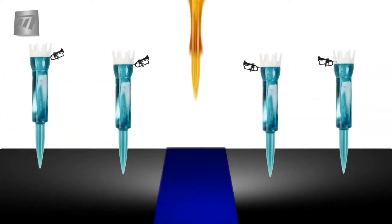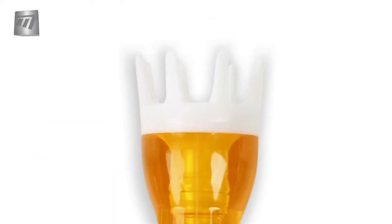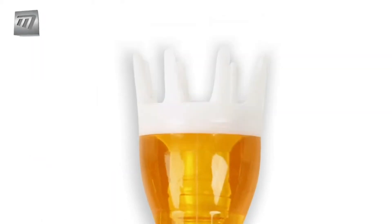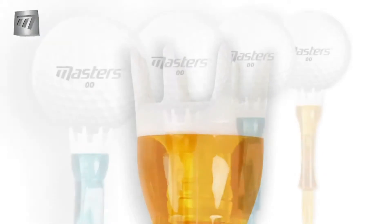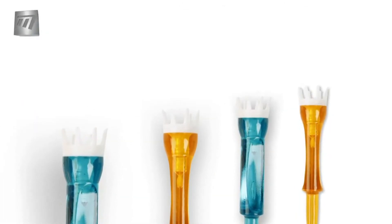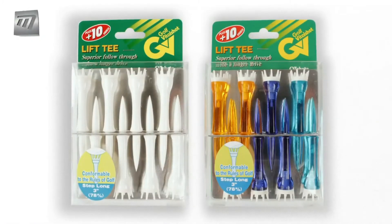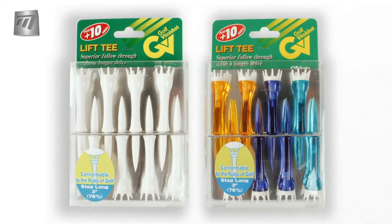If you want your golf to reach new heights, then the Lift Tee may be just what you need. Soft, flexible prongs reduce resistance as the ball is hit, helping every shot you take to fly straighter and go further. Popular amongst amateurs and top professionals alike, the Lift 3-inch Step Tee comes in handy packs of mixed colors or white.